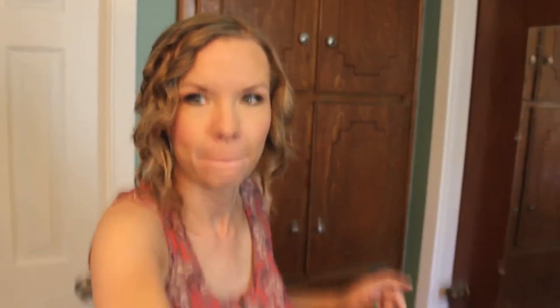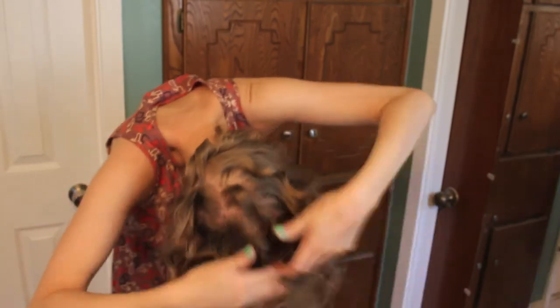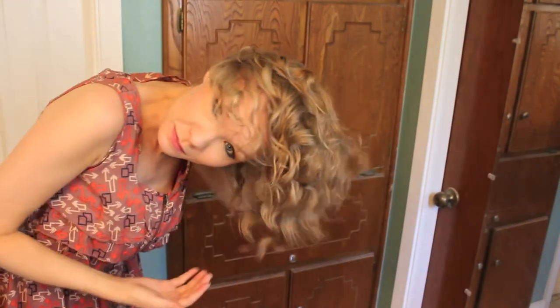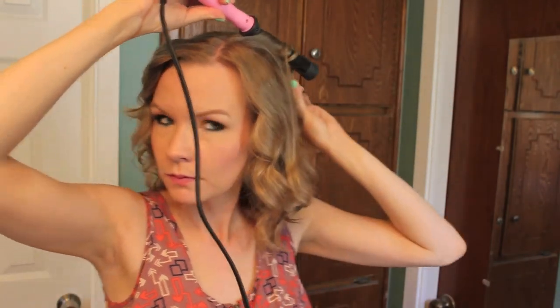Now flip your head over and take your fingers to kind of break apart the curls. If you look, I'm barely touching my hair because I don't want to lose the curl — I'm just trying to break them apart a little bit. Then flip your head back over and run your fingers through it, checking where you need to break those curls apart. Mostly I find that the top sections need to be recurled — those top sections don't seem to hold the curl as well.